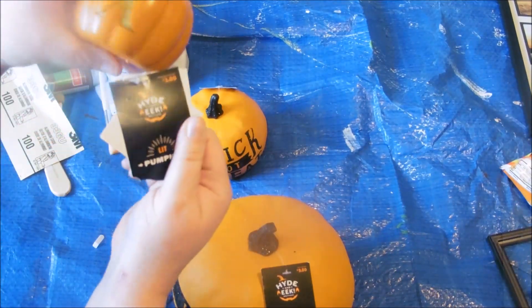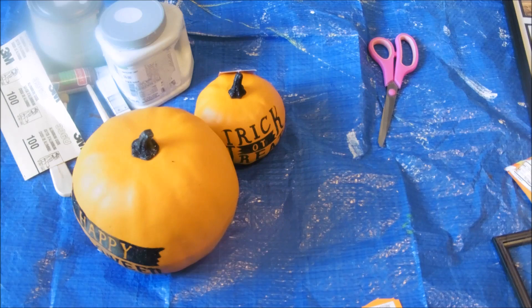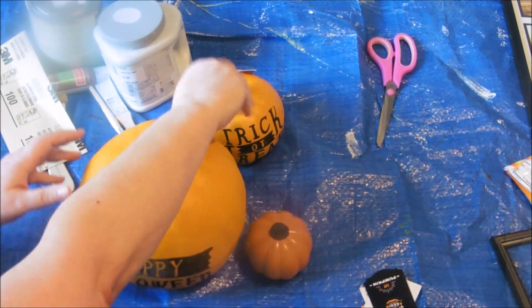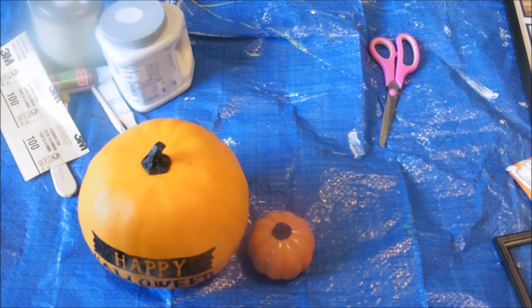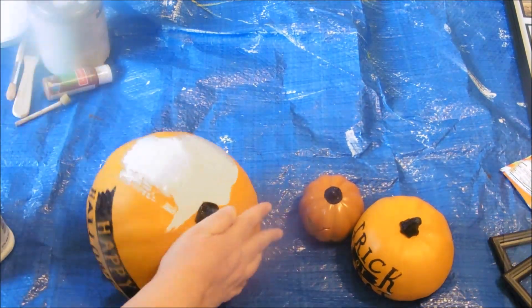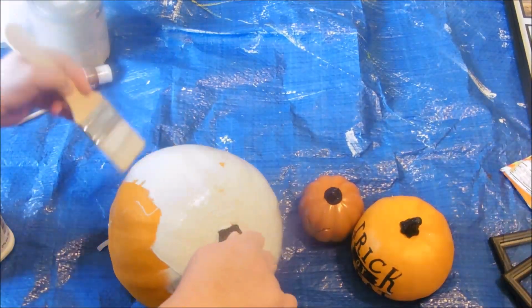All the other supplies I already had — random paint colors, brushes, and all of that. First thing I needed to do was get the tags off of them and pick my colors. I had a light gray, light beige, and white. The colors were so close you could barely even tell. I think these would be really cute with chalkboard finish paint as well, but I wanted to use what I had on hand.